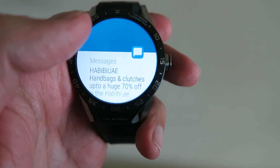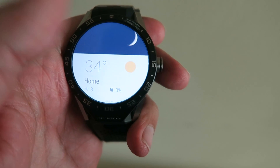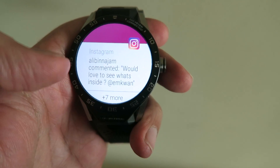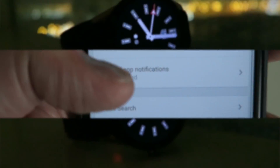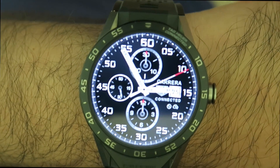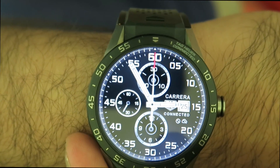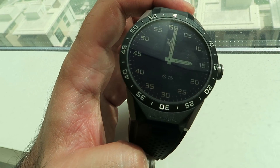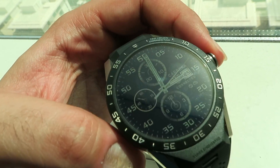One last thing to talk about is a trade-in program that TAG have announced, which got a lot of coverage. You can trade this watch in after two years and buy a brand-new Calibre 5 mechanical watch. The cost of the Calibre 5 combined with the connected purchase price today will be somewhere in the region of around $3,000 US. So you get a connected watch today and, in two years' time — either 2018 or 2019 — you'll get a Calibre 5 Carrera. This shows TAG is willing to do a trade-in and keep you within the TAG brand, while also acknowledging that these watches will likely be made obsolete within a year or two.